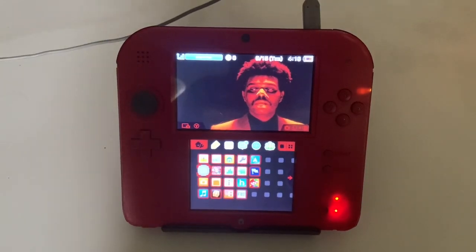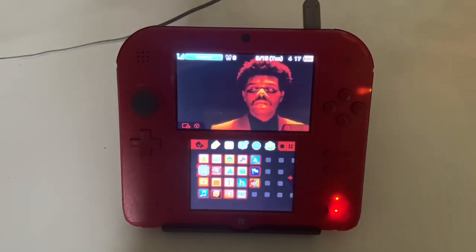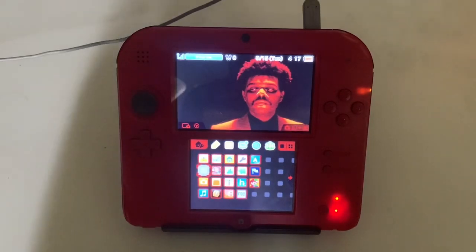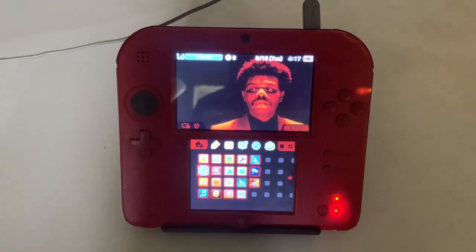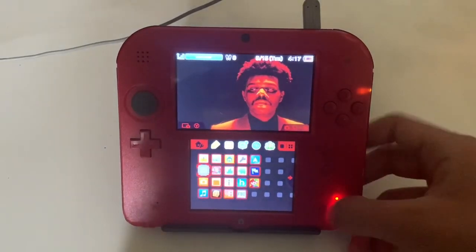We're going to be emulating DS games on a 3DS and it's going to be super easy — you don't even have to buy anything. If you want to turn your games into files so you can emulate them, I'll leave a video link in the description. We're going to be using all of this with custom firmware, so if you don't have custom firmware I'll leave another link showing how to install it. You'll also need an SD card adapter, a computer, and internet.